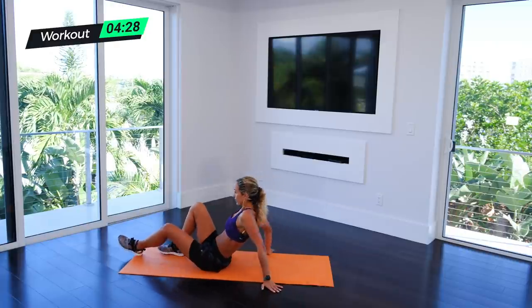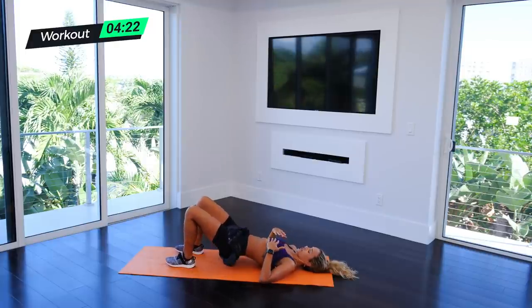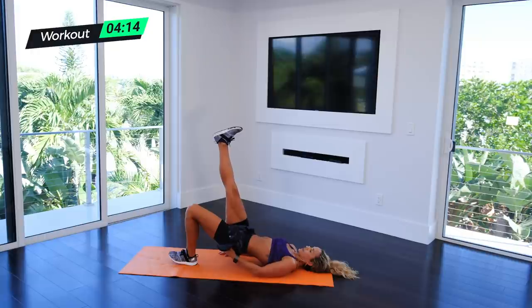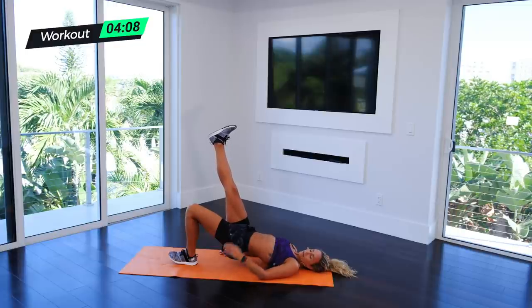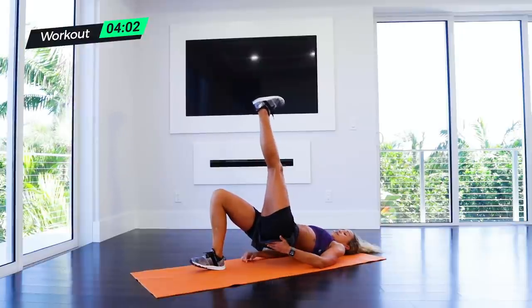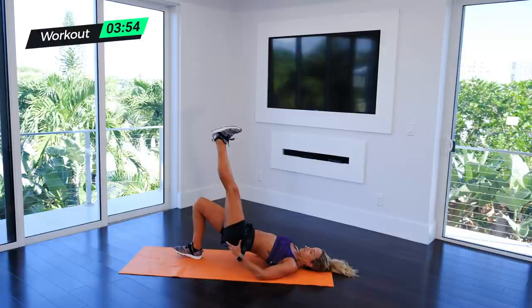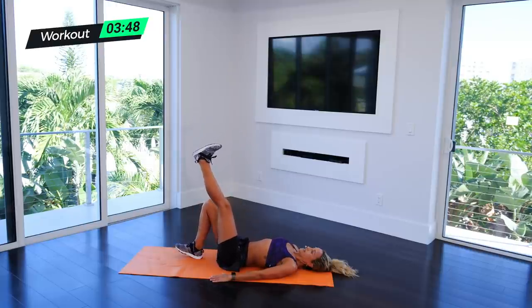Single leg hip bridge. I'm going to go 15 seconds on each side. Get into that position, push the hips up, right leg up for 15 seconds, reach to the sky, push down on your heel, keep the toes up. Breathe. You're going to switch at 15 seconds — pull that core in, pull everything in — big breath and swap. Keep your legs up. If you need to, you can put both down, but I want you to drive up onto that heel. Feel like your leg is on fire. And down — take a big breath. We're going straight into those sumo calf raises for round two.